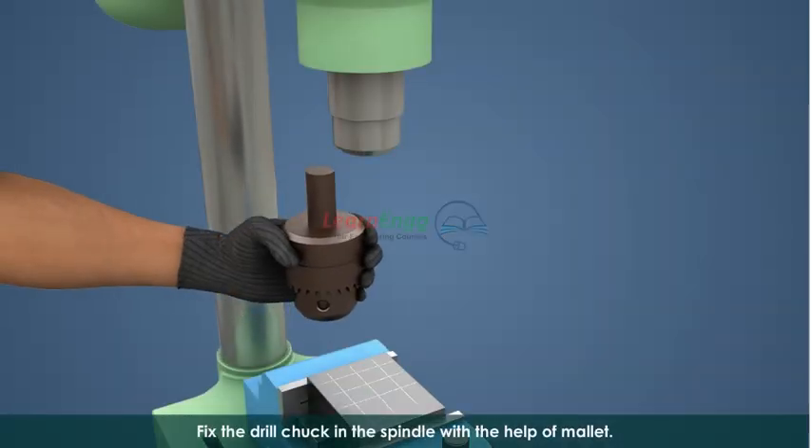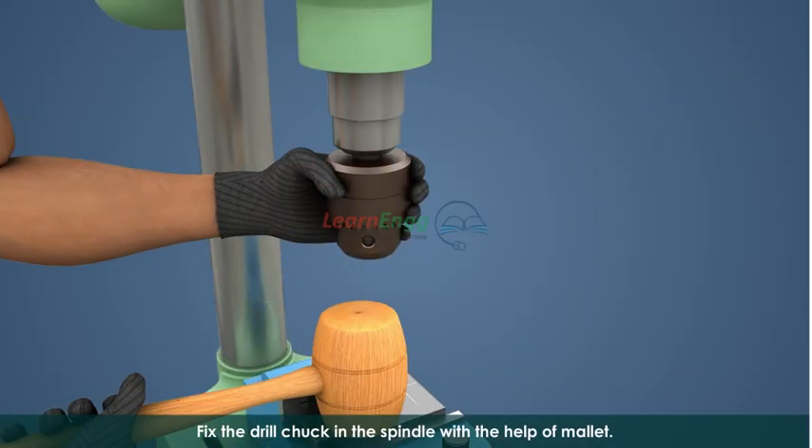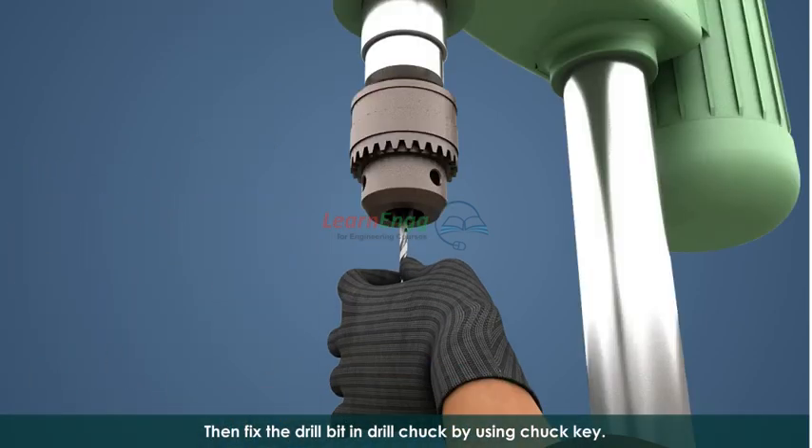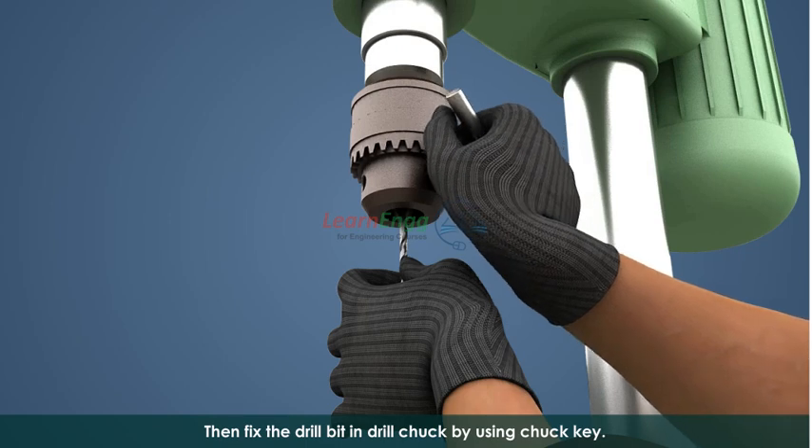Fix the drill chuck in the spindle with the help of a mallet, then fix the drill bit in the drill chuck using the chuck key.